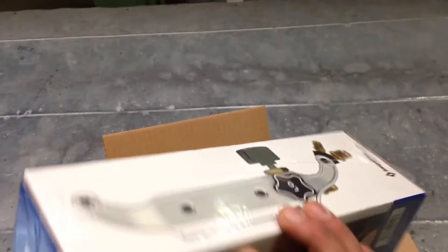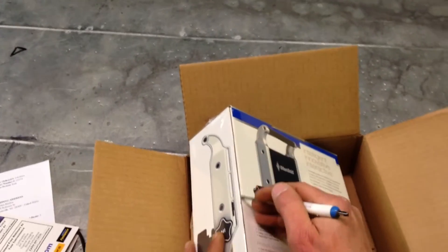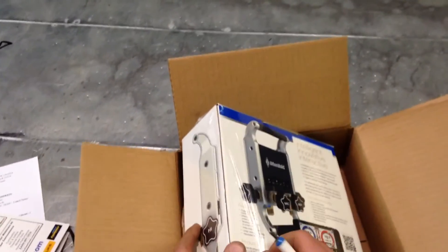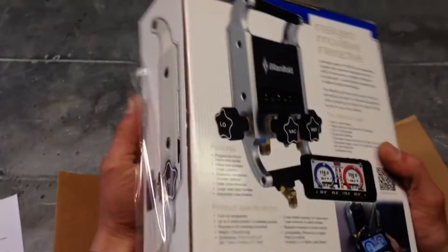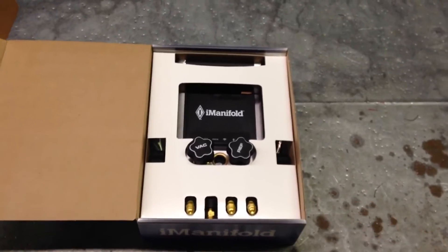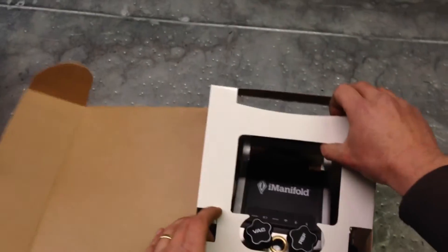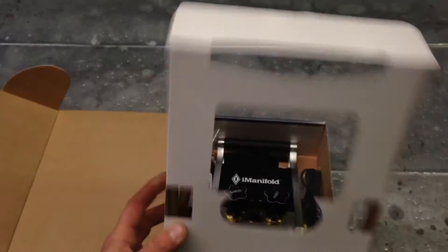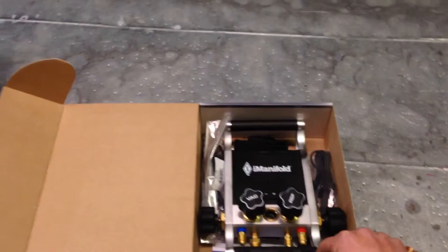Let's cut it open and see what it looks like inside. And here we go — pop the top. Man, is that thing pretty or what?